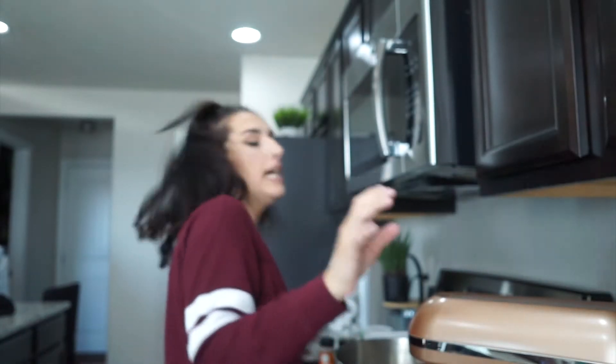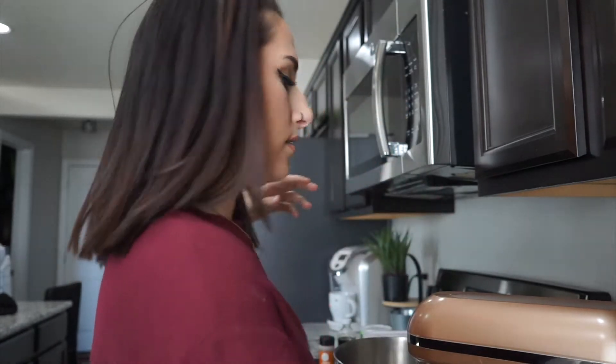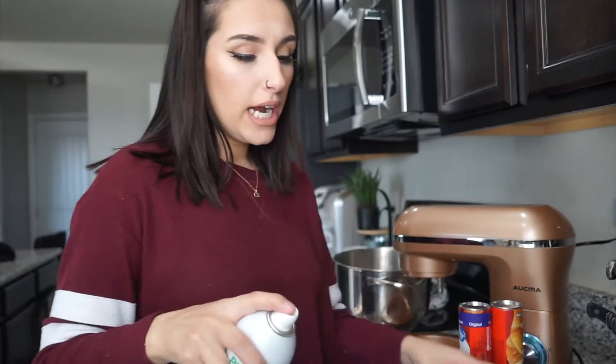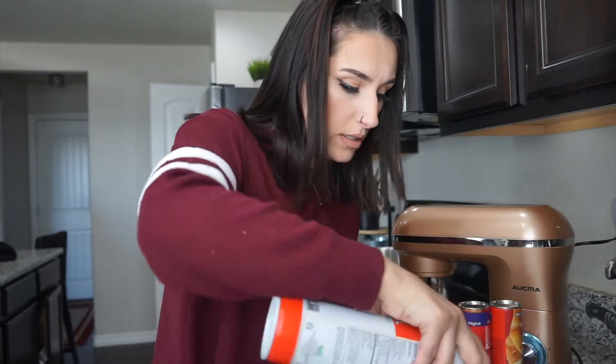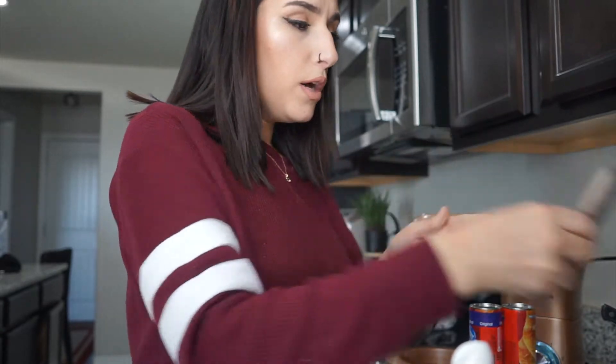The recipe says to preheat the oven to 350, which I did. Then it says lightly grease a 9x13 pan. Sorry if this is like way too close — I wish I had a better setup. My kitchen's just really small. My new house has a nice large island so hopefully it'll be better. I'm just gonna grease this pan. I have a breakfast bar right now and I can't really film in there.